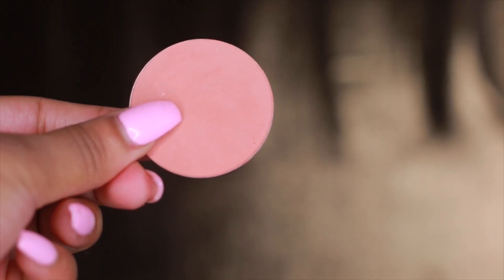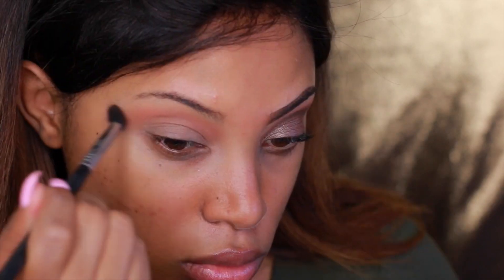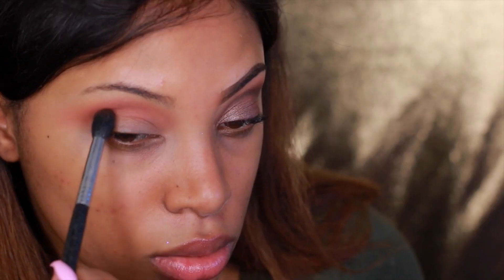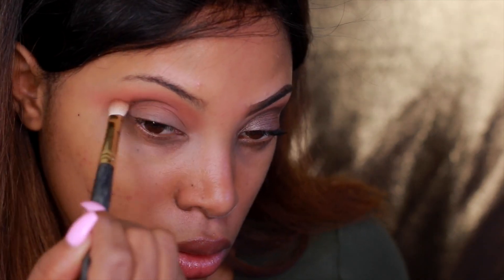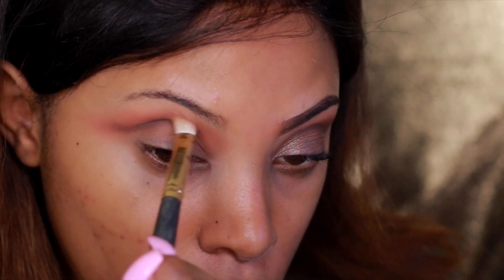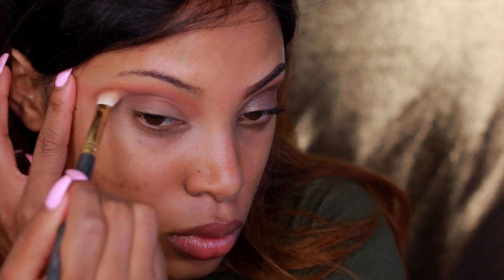The first eyeshadow I'm using is actually a blush by Makeup Geek Cosmetics called Infatuation — it's a very light brown and I'm placing it a little above the crease using the Sigma E40 brush. Next is Coco Bear by Makeup Geek, a warm brown transition color, which I pop into the crease. Then I move on to Mocha, a dark brown eyeshadow, applied with the Smith 235 brush to create a defined crease, pulling it out at the end for a defined but not quite cut crease effect.